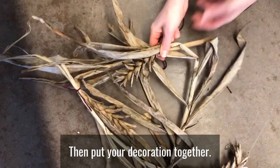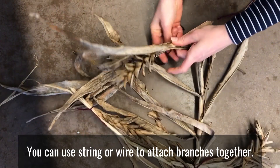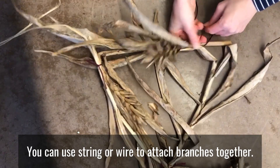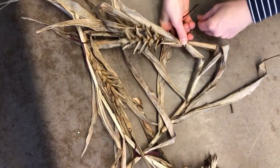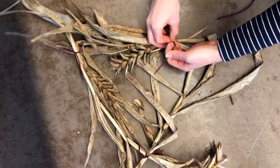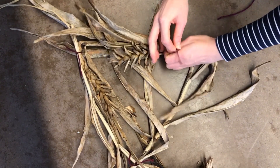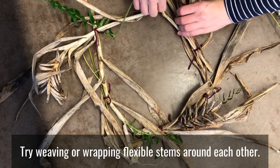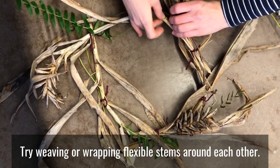Then put your decoration together. You can use string or wire to attach branches together. Try weaving or wrapping flexible stems around each other.